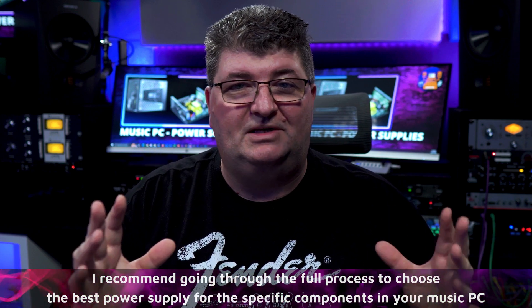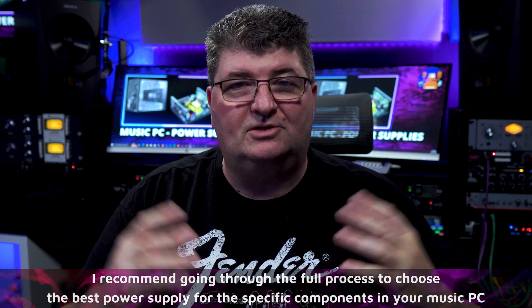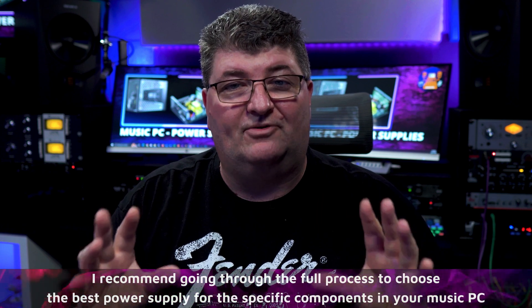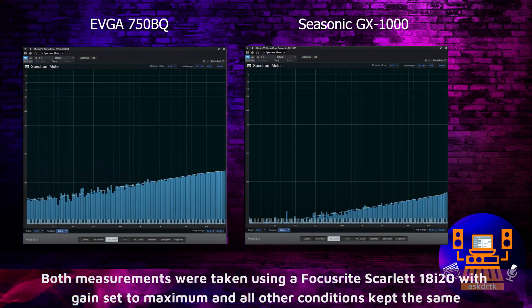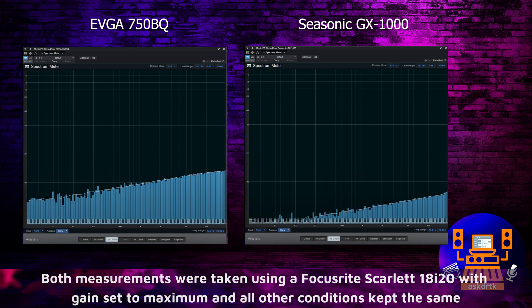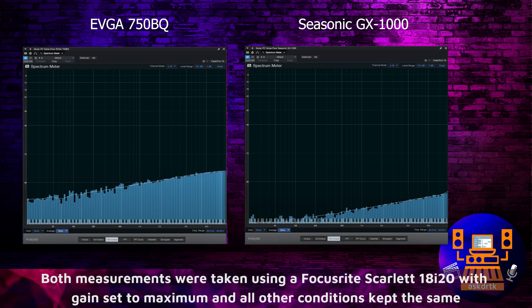Before I show you the difference in the noise floor after the power supply upgrade, I want to say I'm not here to tell you the GX1000 is the best music PC power supply — it was the choice based on the criteria I went through for my system, and I encourage you to do the same for yours. Looking at the difference here in the noise floor, it's pretty astounding how much lower the noise is after the upgrade to the Seasonic GX1000. For me, that was definitely the right move — I noticed it right away, even in some sample test recordings before I did these measurements.